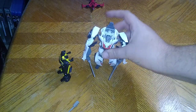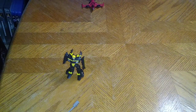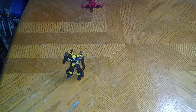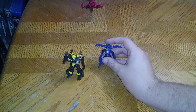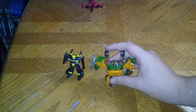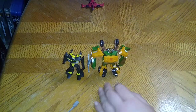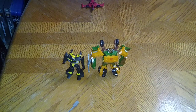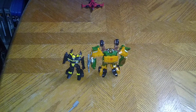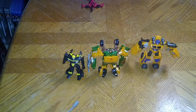Here we got Transformers Prime Wheeljack next to Bumblebee. Little Legends Transformers Prime Cyberverse RC — not a bad comparison for Legend Scale. Beast Hunters Bulkhead, because I like Bulkhead. I don't have a regular Bulkhead and this is inspired by the Roadbuster color scheme — not a bad comparison. Of course, we got Beast Hunters Huffer — not a bad comparison. Beast Hunters Trailbreaker.